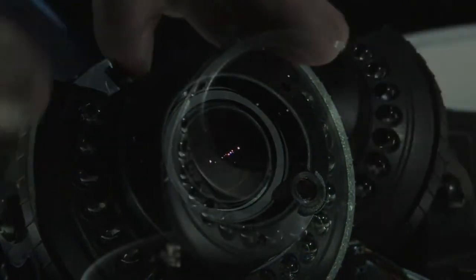This camera features a third-inch Sony Super HD CCD, 550 television lines, a 3.8 to 9.5mm varifocal lens, and 20 infrared illuminators.